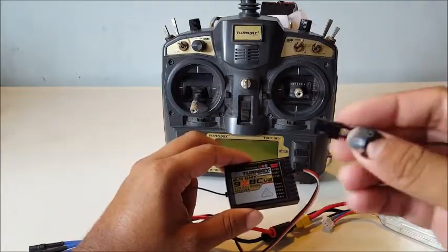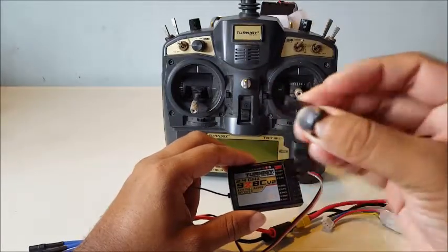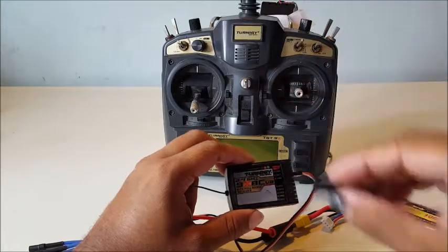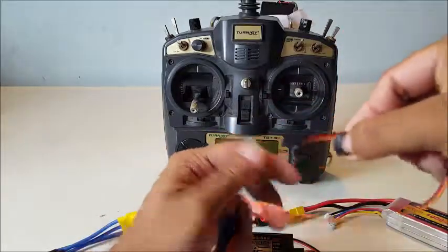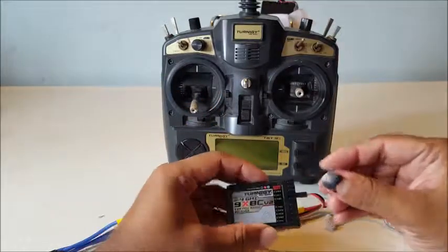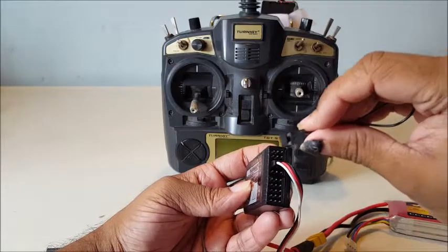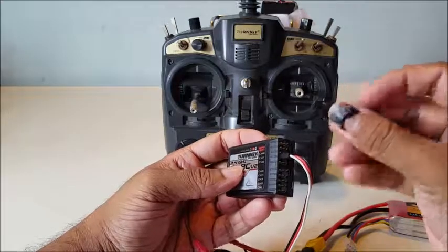You have this binding plug which comes with the receiver. Usually you can make one of these on your own using female-to-female jumper wires or using a servo motor plug like this. What you need to do is shorten the bind pins — the pins at the two extremities, one at each end — they should be shortened during the binding process, and that's what the binding plug does.